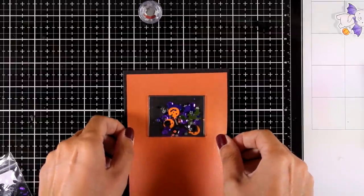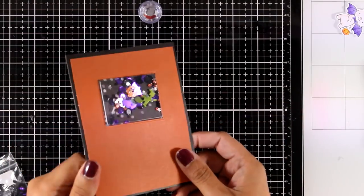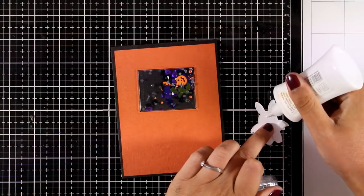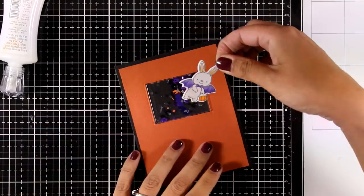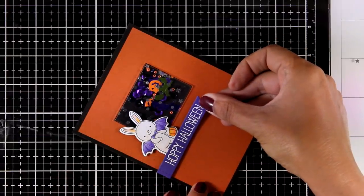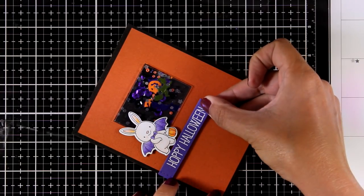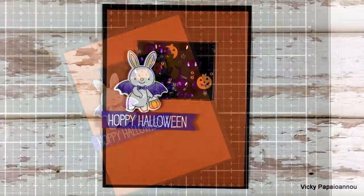I'm placing my window on top; at the back I used double-sided tape around the window as well as white glue so everything is nicely secured. I'm sticking my little bunny using white glue combined with foam squares so it is leveled with the raised window. From the same stamp set I prepared a sentiment that says 'Hoppy Halloween,' white embossed on a piece of purple cardstock. I'm placing it underneath my bunny to ground it so it doesn't look like it's floating, and my card is ready.